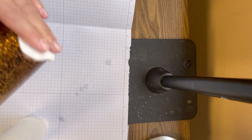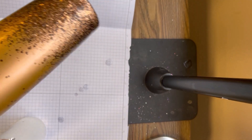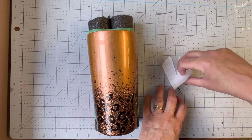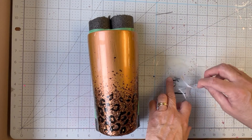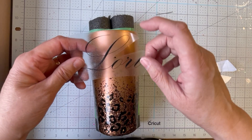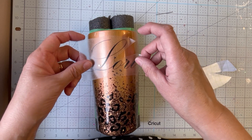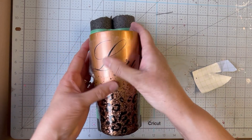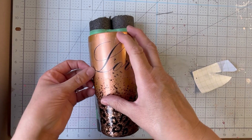I did put another layer of Hyperion on, but as seems to happen in every video, I thought I was clicking record but didn't — so I missed that. I've already applied the cheetah print to the bottom part of the tumbler using black vinyl, right over top of the glitter. Now I'm adding my name to the tumbler in black vinyl as well. I also forgot to record another two — actually three — coats of Hyperion over top of the decals, followed by a quick sand.